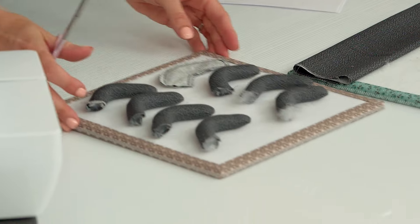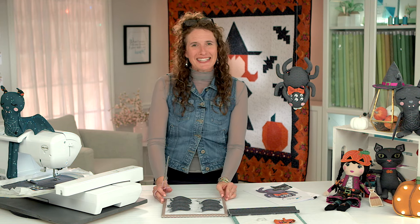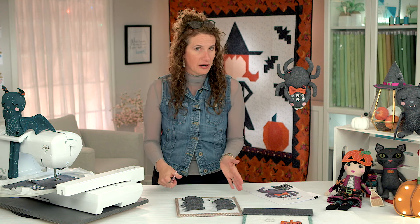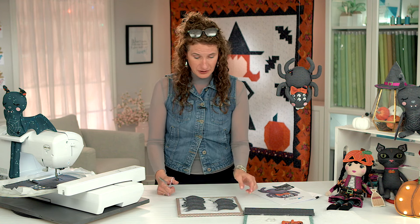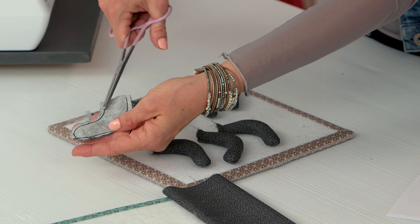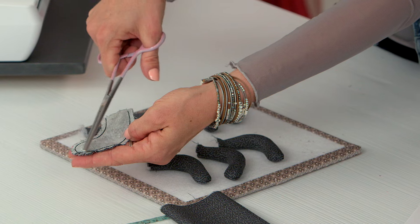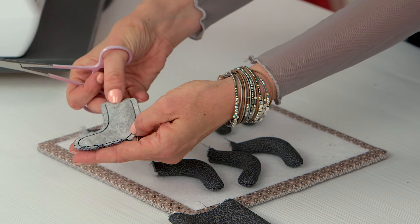Spiders have eight legs, but luckily these are short legs so they were quite easy and fun to do. You don't need to know which one is right or left because they are the same on all sides, and they are stitched completely in the hoop which means they are all identical. I've left one spider leg here unturned - I've clipped it a quarter inch all the way around, and because the whole leg has curves I've done little snips inside the seam allowance so it's going to turn nicely.